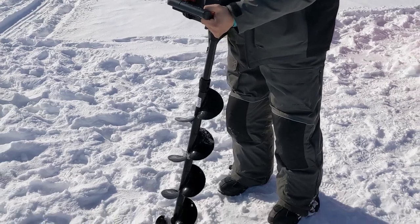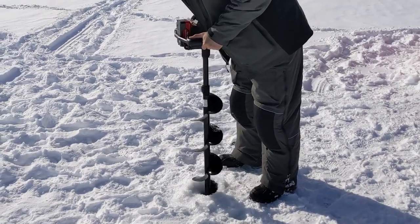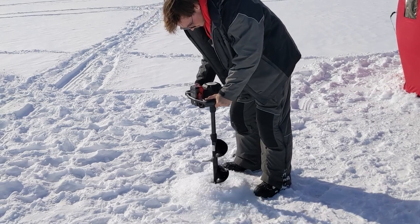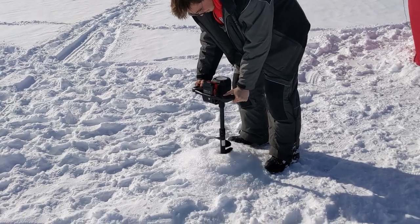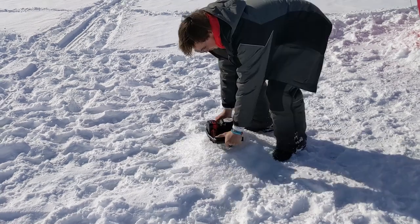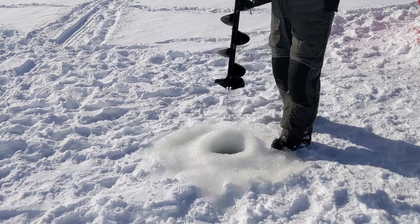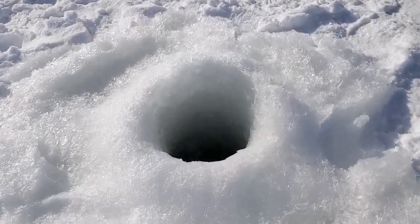Let's see. Wow. Look at that. Guys, look at that. Wow. Have you seen it? Magical. Have you seen it, guys? Look. That's water.